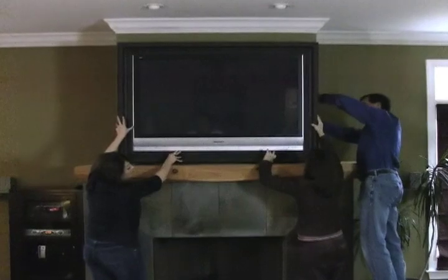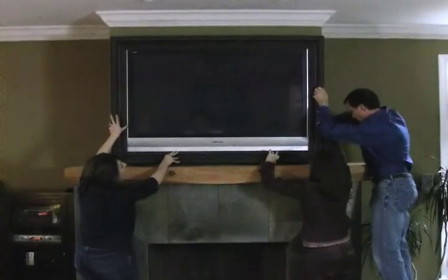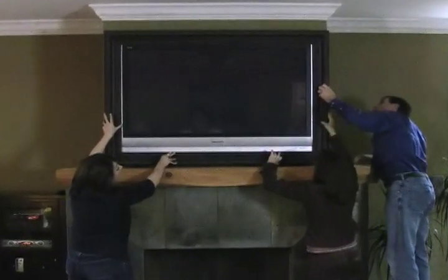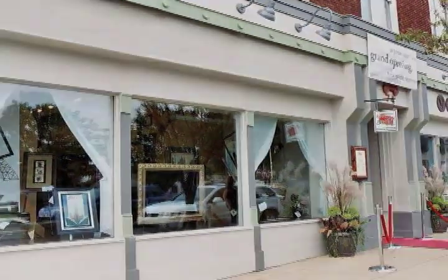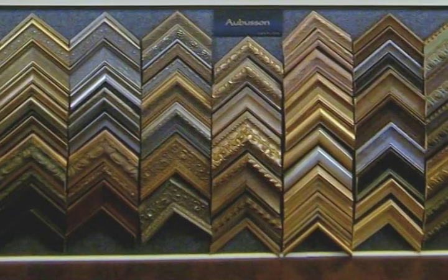The LJ TV frame straps easily around your TV for a secure and safe way to dress up your wall. Visit your local custom framer to purchase the LJ TV frame and choose from hundreds of framing options.